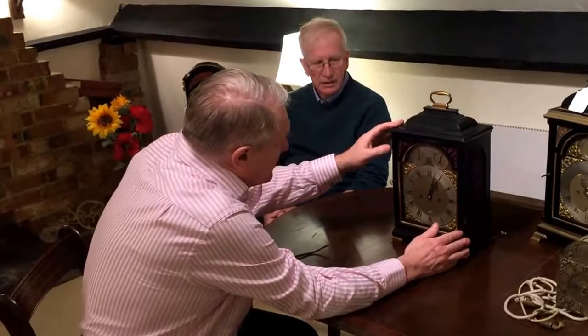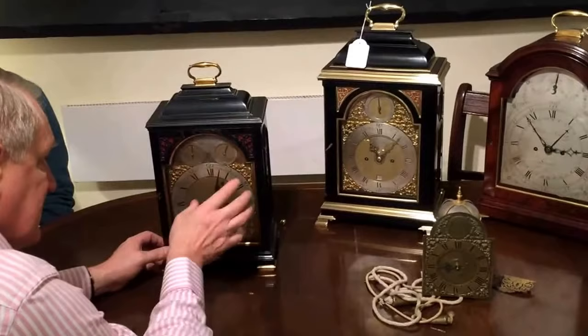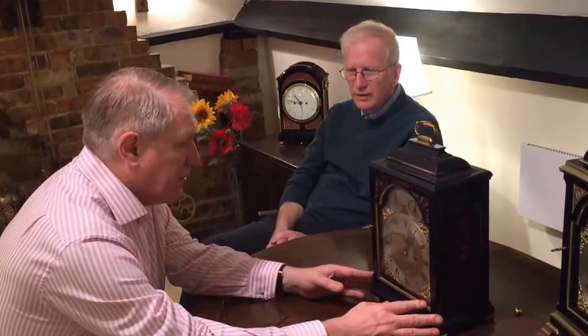The features on the clock and the proportions of the case — it's quite nice and small compared to that one; it's narrower in the moldings. We've got a superbly engraved backplate with the signature rise and fall regulation, strike silent, but also unlike the other one, this actually quarter repeats at will on two bells. I believe this to be bang on 1796.